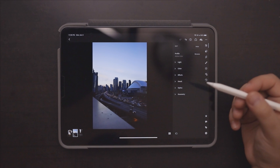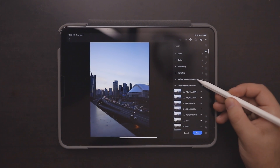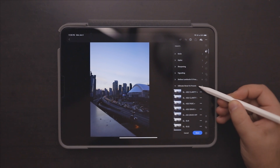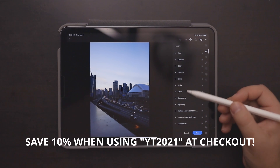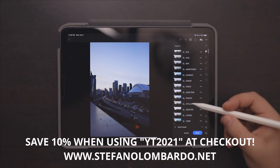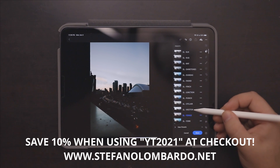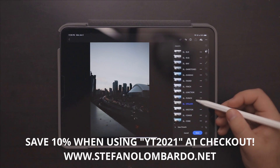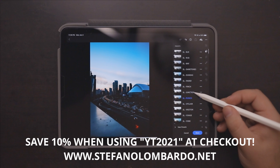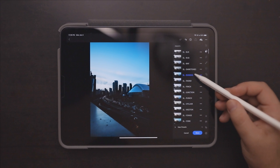I think I want to add a preset onto this photo. As you can see I have my Stefano Lombardo V1 presets as well as my Ultimate Street V2 presets — if you guys haven't picked these up yet they're available on my website, link in the description. We're just going to click through to find some that go well with this photo. My Ultimate Street V2 preset pack is very dark and moody, so we're just going to go through and find the one that looks best.